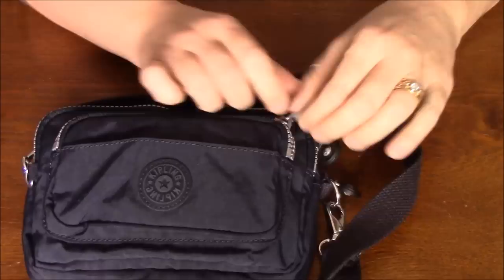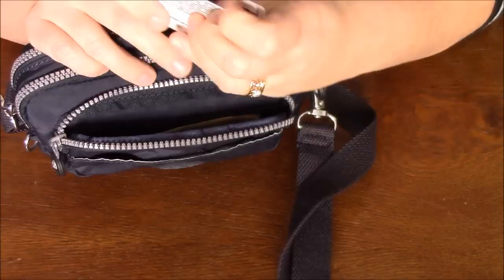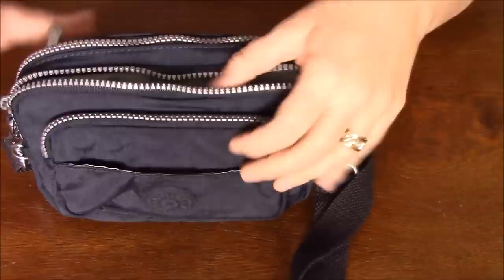I'm going to show you what I'm actually taking into the park with me. I'm going to use this zipper compartment for my money — I have my license in there, a credit card, and also my Disney passes. That's what I'm going to put in the front pocket of my bag.